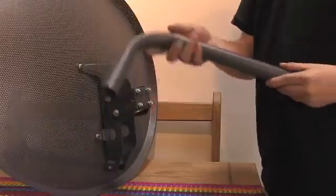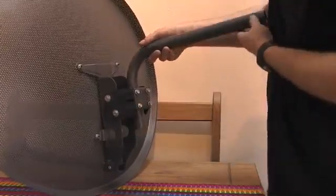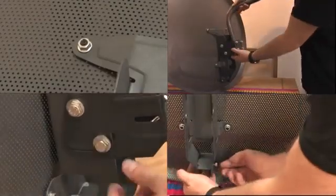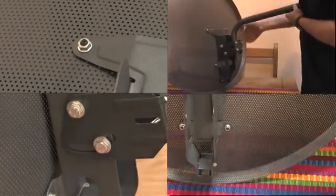Remember, when attaching it to the dish, you have the pole facing downwards so it does not fill with rainwater. Make sure all nuts and bolts are tightened securely and remember to take all safety precautions when working at height or on a ladder.